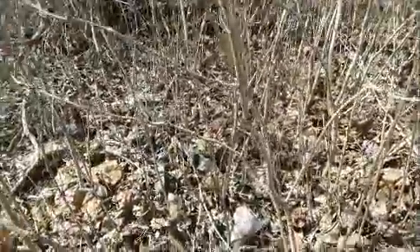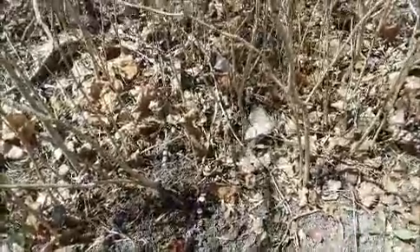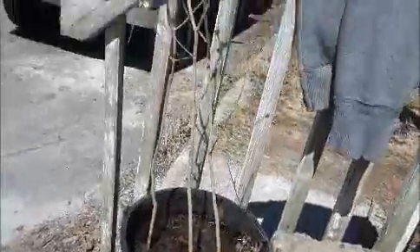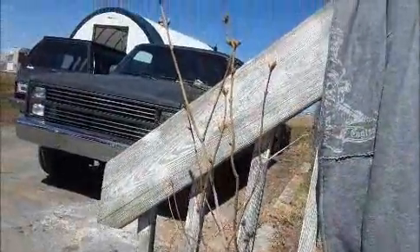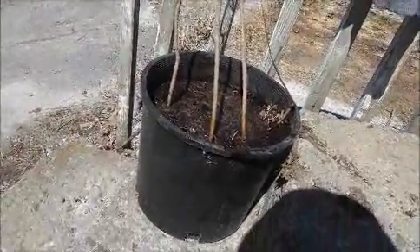That one's going to need to be cut. So yeah, that's what I'm going to try and do — pull these up, pot them up, and see if we can get some plants going. Wish me luck. There are about three in here. Let's put it on my doorstep for the moment so I can keep an eye on it and move it if it gets colder.